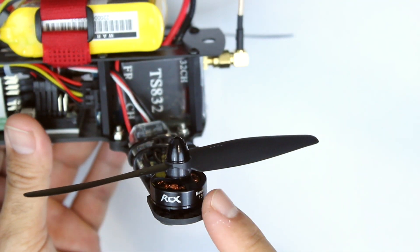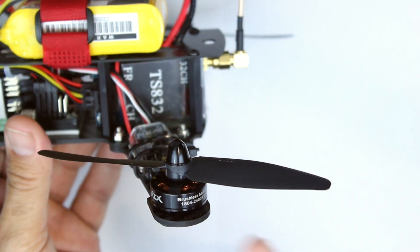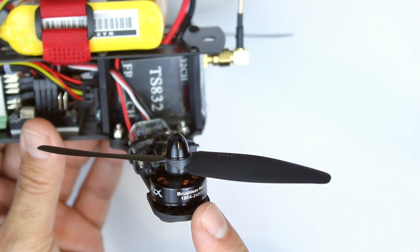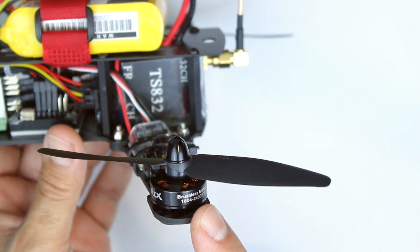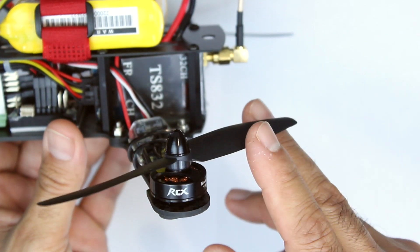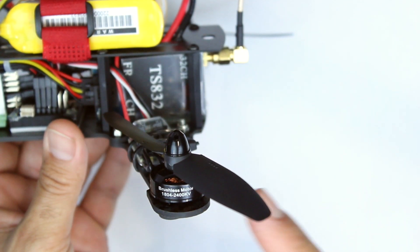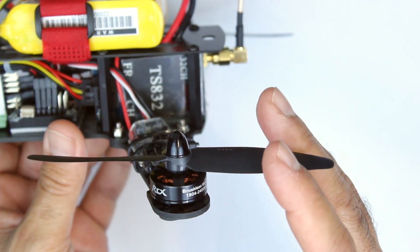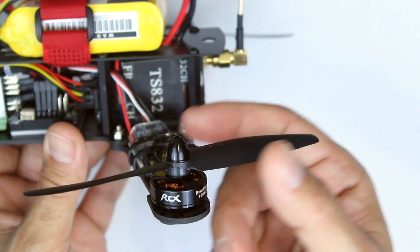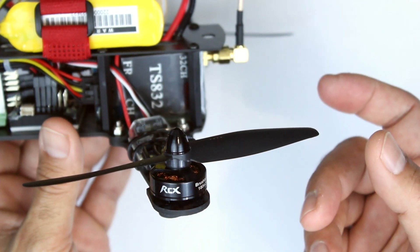This is a quick video on the RCX motors. We've bought a few of these and we're going to try them out on different quads and compare them to the Sunny Skies. These are basically a very small brushless motor that runs at pretty high RPMs — 2400 KV. These little motors are really cheap, and as far as quality and performance goes, I don't think they're as powerful as the Sunny Skies.